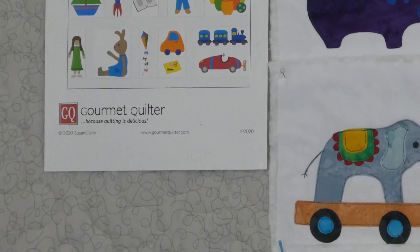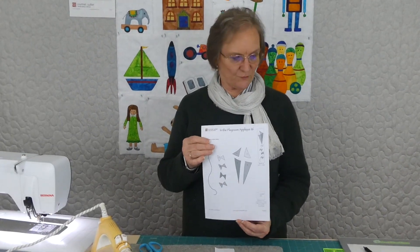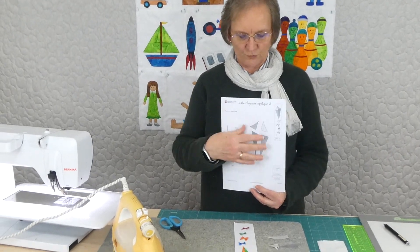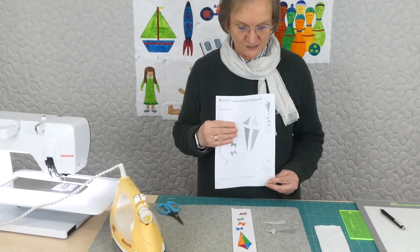There is a pattern available from gourmetquilter.com if you're interested. If you have the pattern, you'll have something to download and print that looks a bit like this, with all the shapes ready for you to trace for the applique.